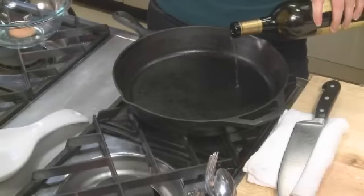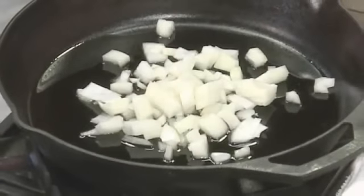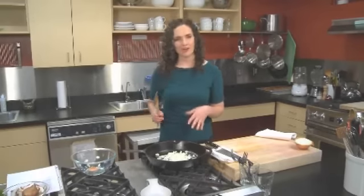Heat up a 10 to 12 inch cast-iron skillet. I'm going to add two tablespoons of organic extra virgin olive oil. Then I'm going to take this onion and add it to my pan, and we're going to caramelize it.